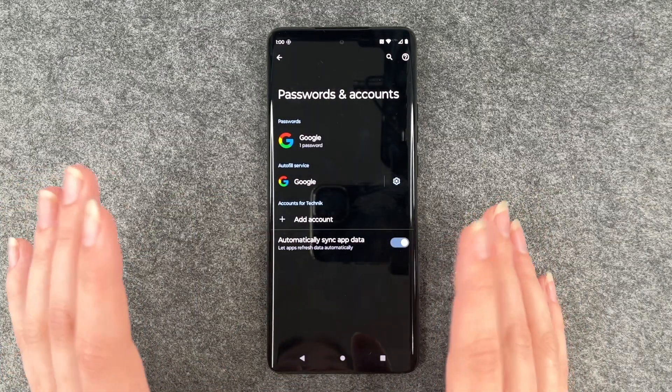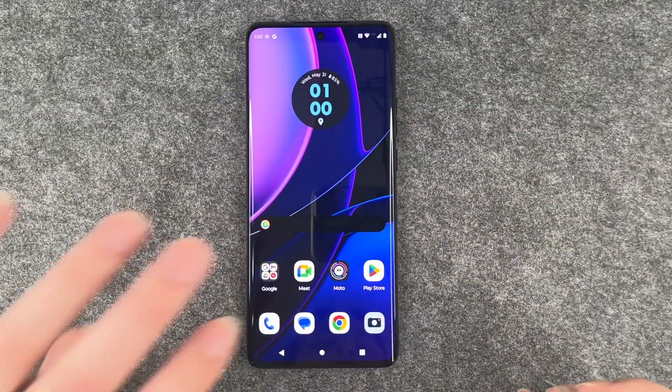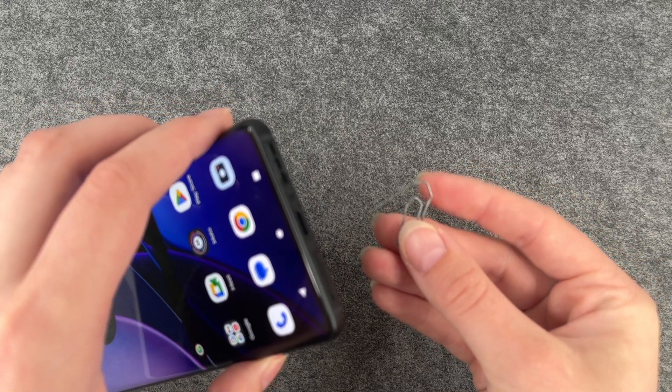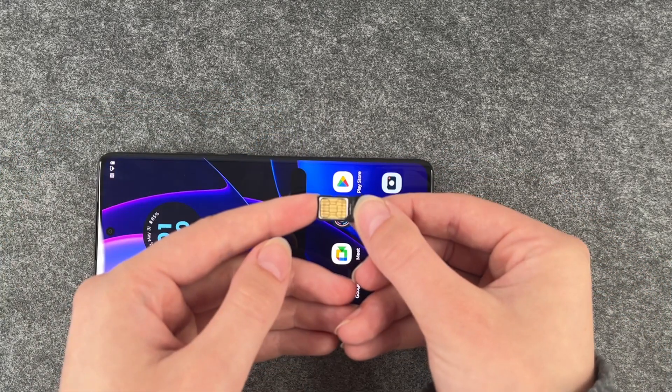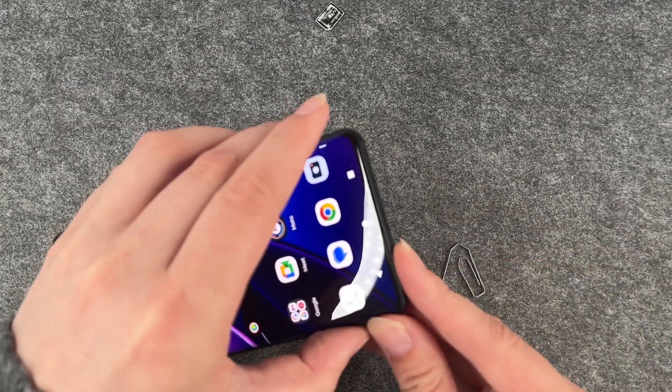Otherwise you need to put in your password and then we can go back and want to take out our SIM card. You can take your SIM card ejector for that again or a simple paperclip and then take out the tray, take out the SIM card and put that back in the phone.